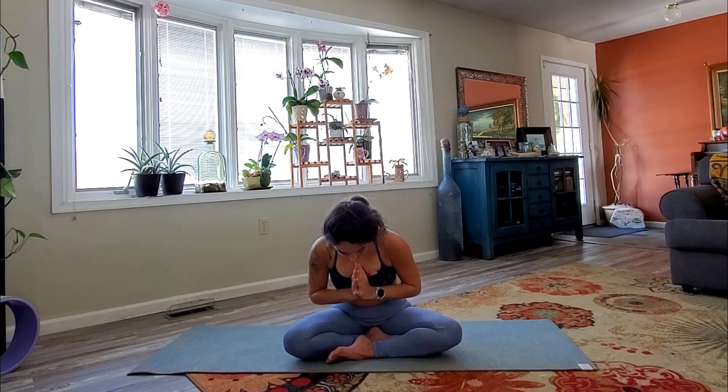Another inhale, sweep the arms high. Exhale. And last one — inhale, arms high, biggest breath of the day. Exhale, hands to heart. Bowing down to your heart, thank yourself for this beautiful practice, this beautiful healthy body you have. Feeling gratitude and compassion for yourself and your life. Thank you so much for joining me for today's practice. I look forward to practicing with you again.